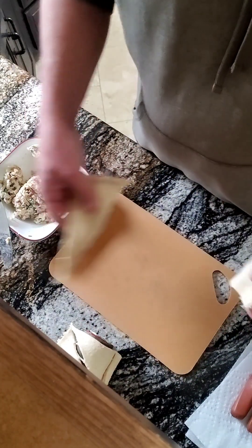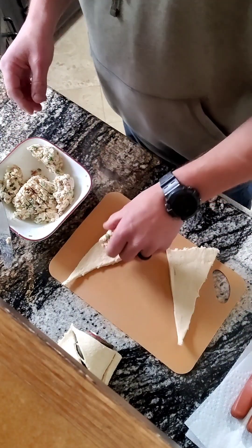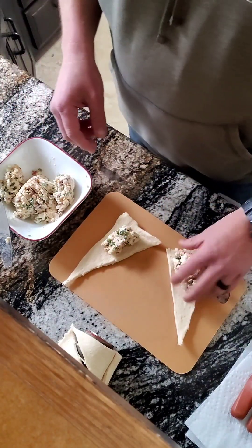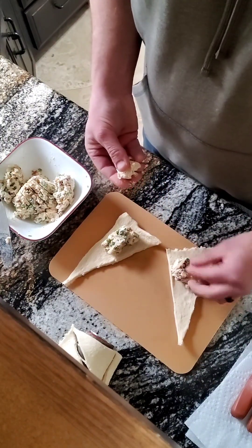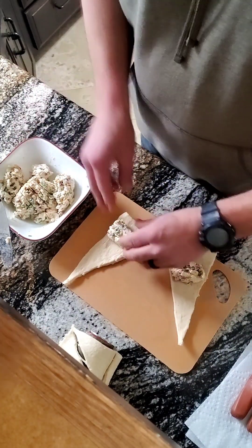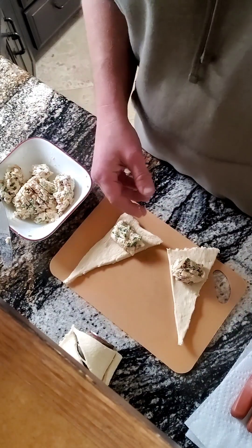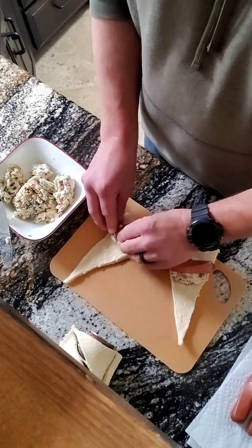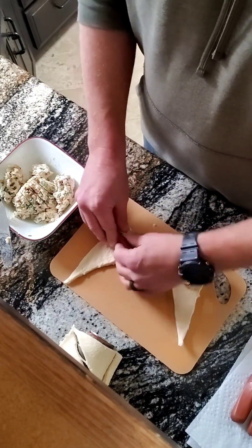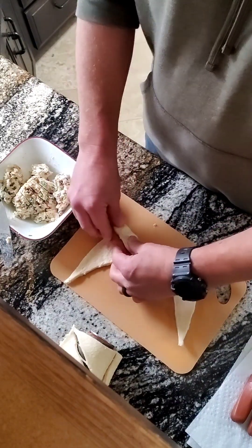All right, here we go. That's a lot — I don't know how much you want to put on there, but that's how much I'm putting on, and it's probably going to fly off everywhere. I'm curving the sides up.